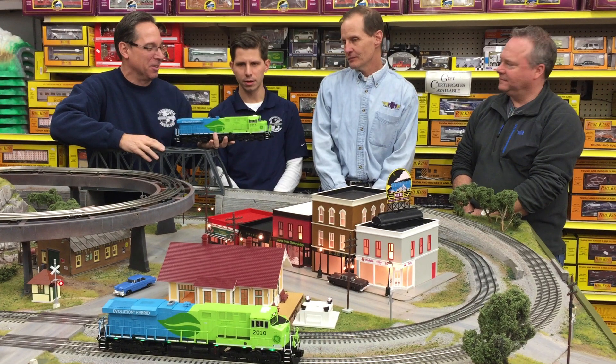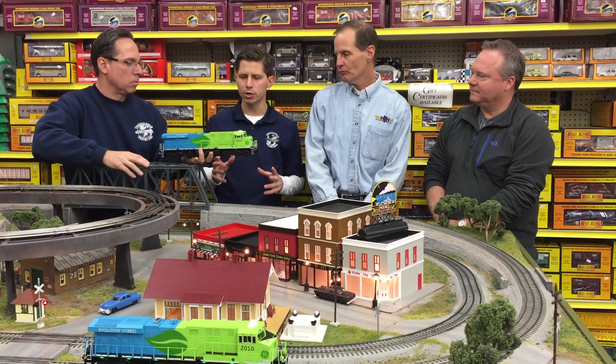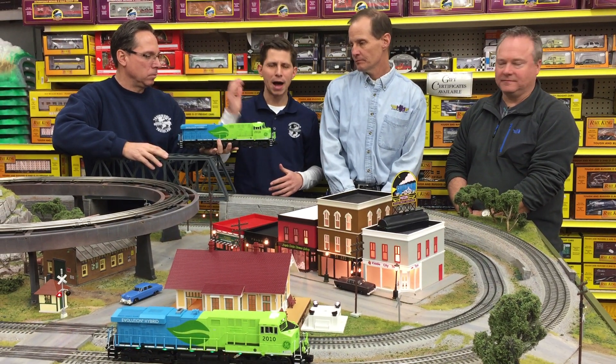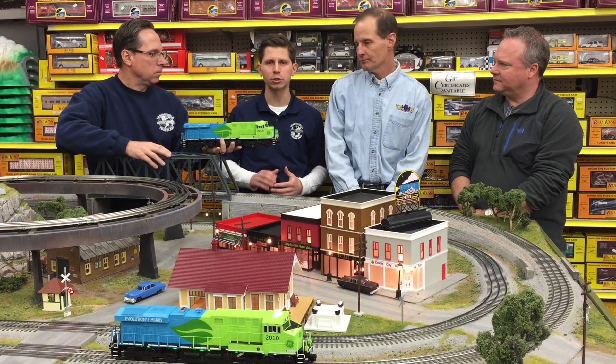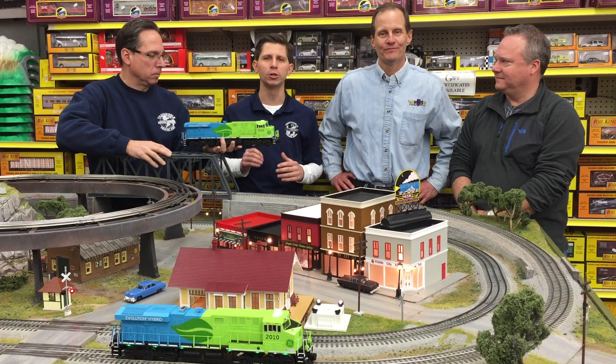So order them from TrainWorld. They're going to have them coming out in the May-June timeframe. We had the other boxcars this Christmas and they were flying off the shelf with that blinking light thing going on — that was very cool. You can get all your GE Evolution engines, boxcars, cabooses, and passenger cars at trainworld.com. Shop online 24-7. Do not miss this train.